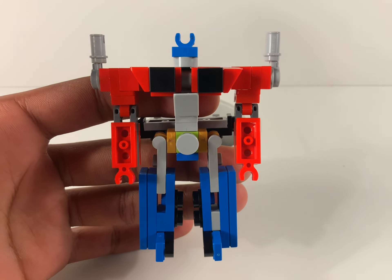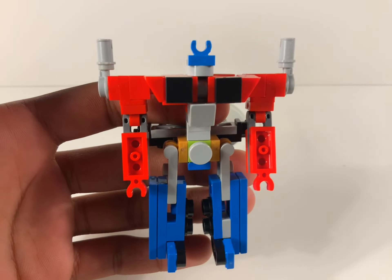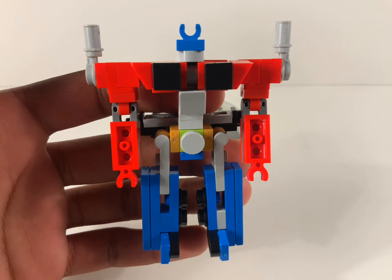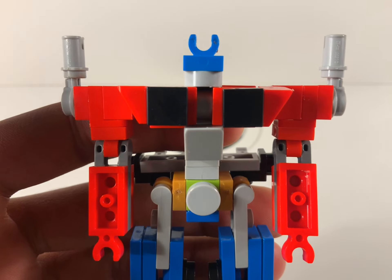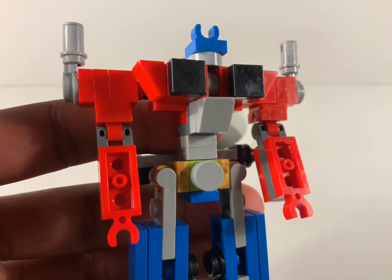I'm actually quite happy with the robot mode, because I actually managed to preserve every one of the bulky aspects. Coming to the chest here, I'm actually quite proud of it because of the cheese slopes.